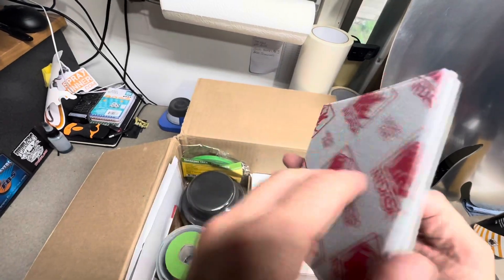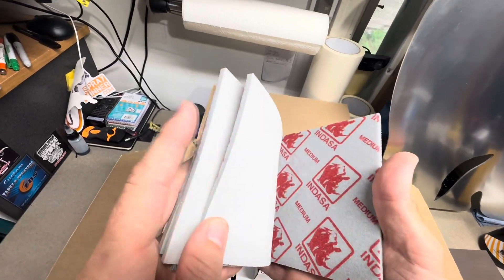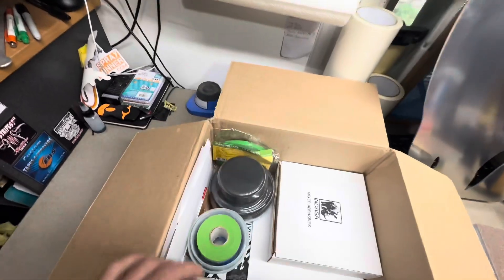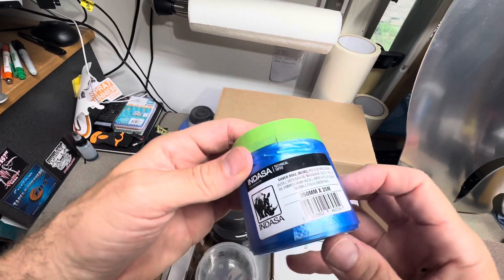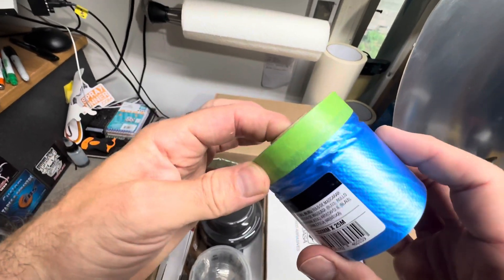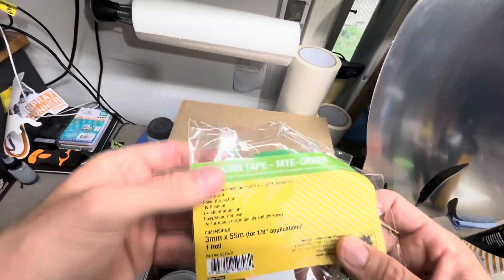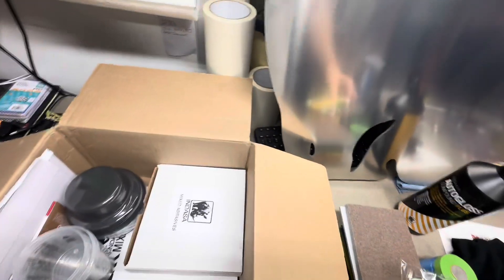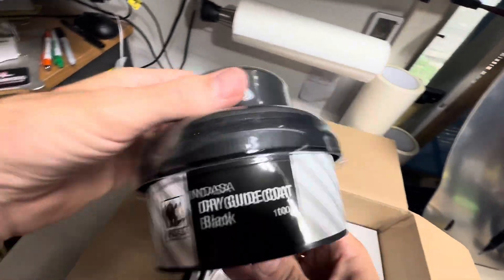I got some single-sided sanding sponges that I have not used yet, but we'll definitely be putting these things to use. I got some pre-mask — it's tape with the plastic masking film already attached, for masking. I also got some fine line tape here and some crepe tape.